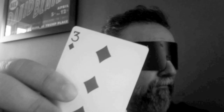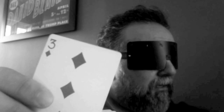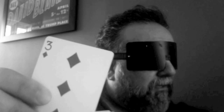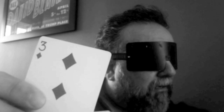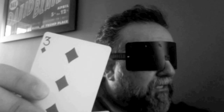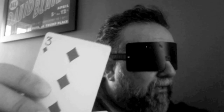Let me go ahead and take another one — this is going to be my third card. I'm getting this is also a red card, and it's a lower number card. It's not a heart, so I would intuitively have to go with diamond on this one. I would say that this is a three of diamonds.